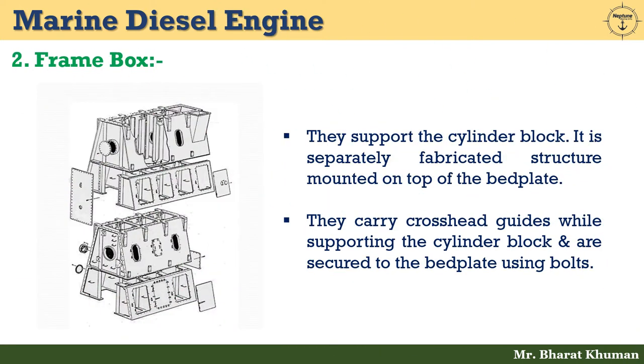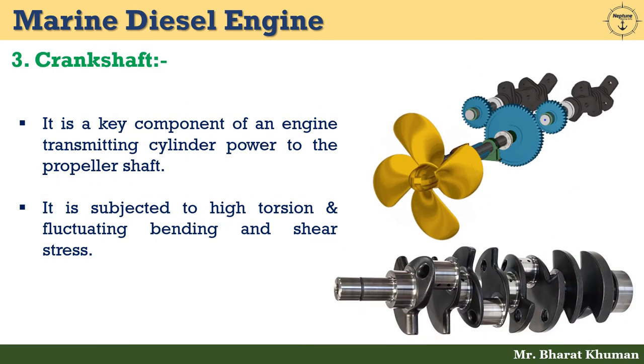The second one is frame box. It supports the cylinder block. Frame box, also known as a frame, is a separately fabricated structure mounted on top of the bed plate. It carries crosshead guides while supporting the cylinder block and is secured to the bed plate using bolts.